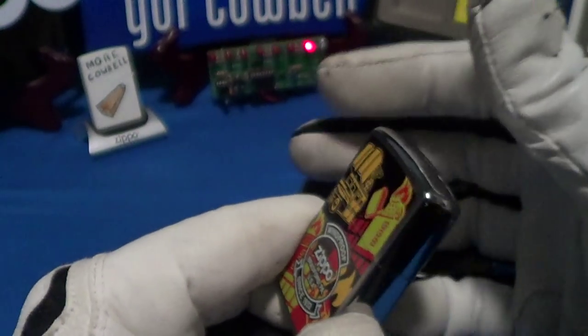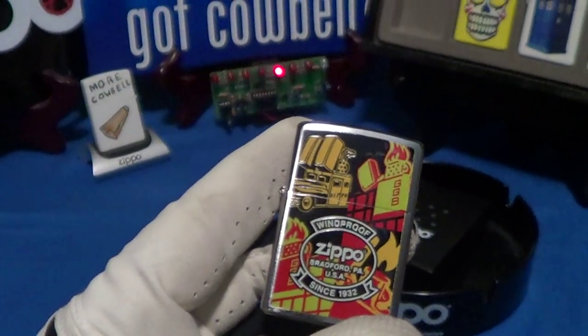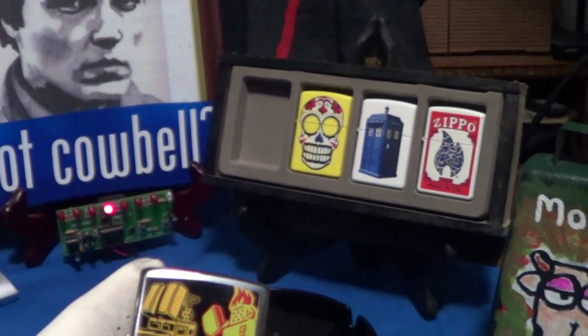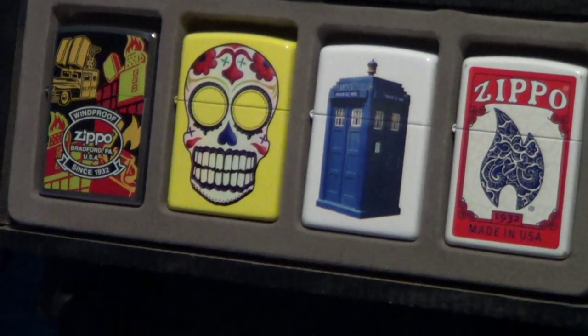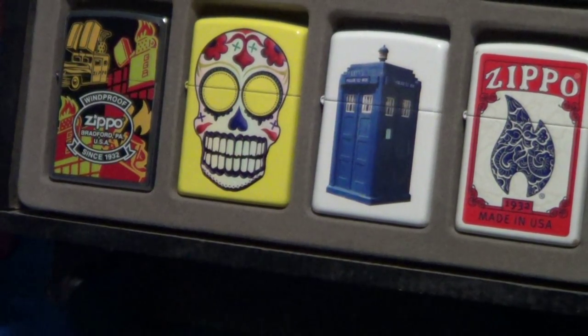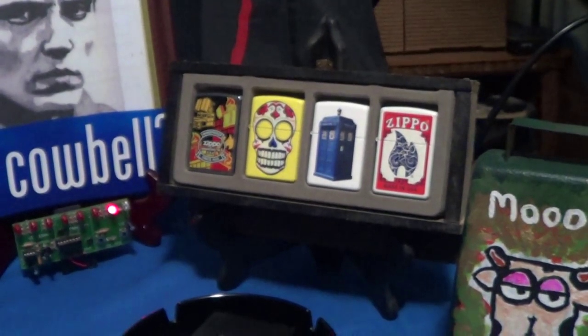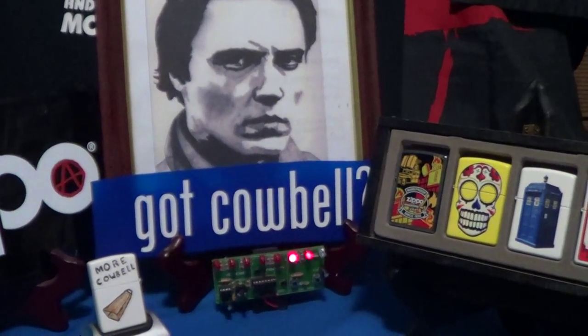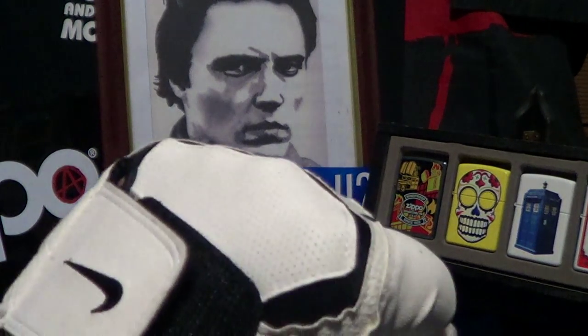You can see 'Made in the USA, Bradford PA' stamped on the bottom. Really good sound. It's a nice colorful Zippo and I'm going to put it with a few of my other colorful Zippos for now until I find a place for it in my collection. And to answer the question — got cowbell? Better believe it. Knuckle bump.